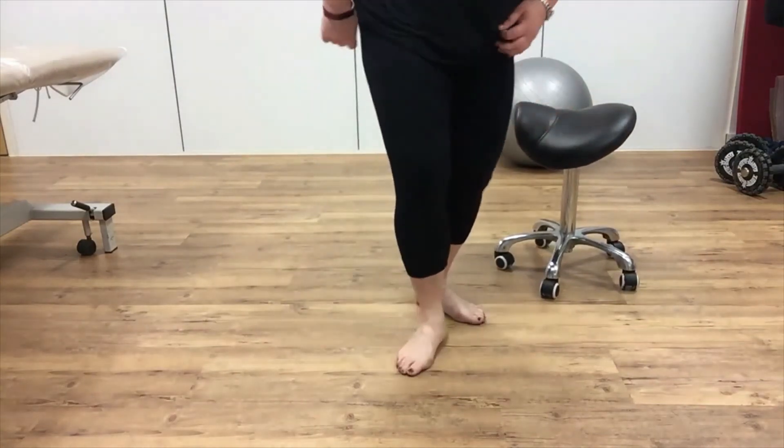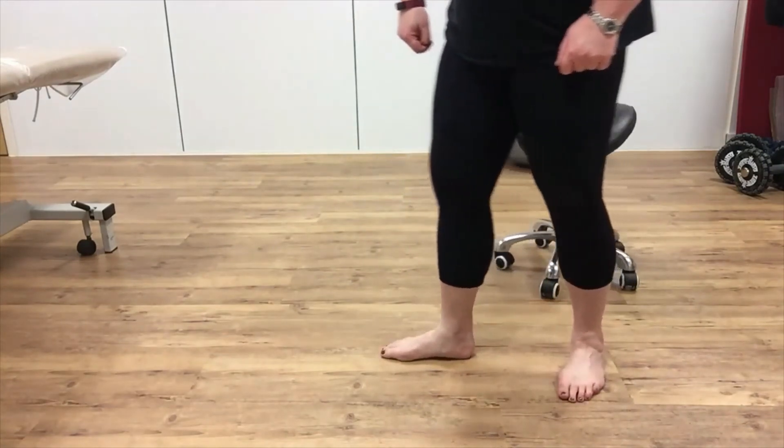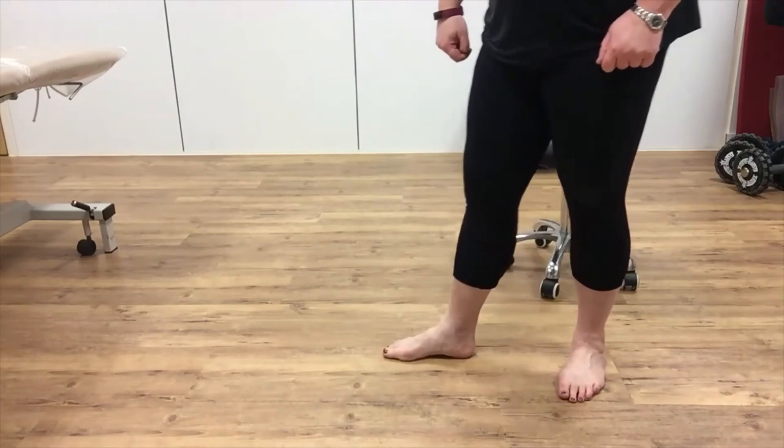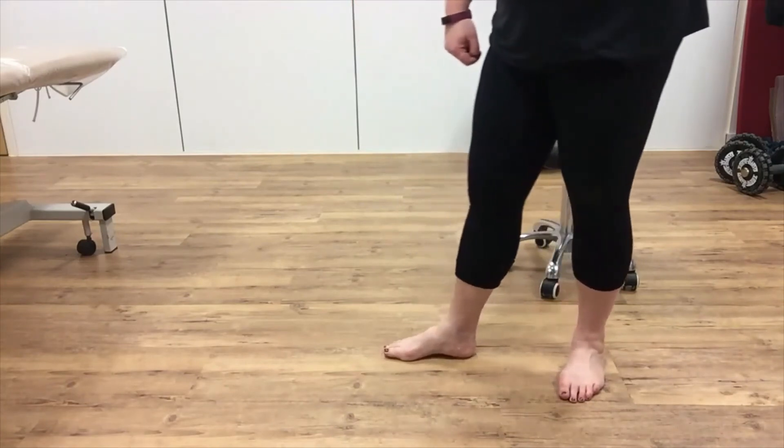Then do the same but at the bottom end. What tends to happen when the bottom of the fibula gets stuck is that it gets stuck pushed forward. Hold onto it with your fingers and then bend your knee forward — you're pulling the fibula backwards as you bring the knee forward. That's a nice way to open out your talocrural joint, which is the top of the ankle across the front. So you've mobilised the subtalar joint and the fibula in both directions. Then retest that fan and fold and see how that feels — is it any easier to get that fan and fold?